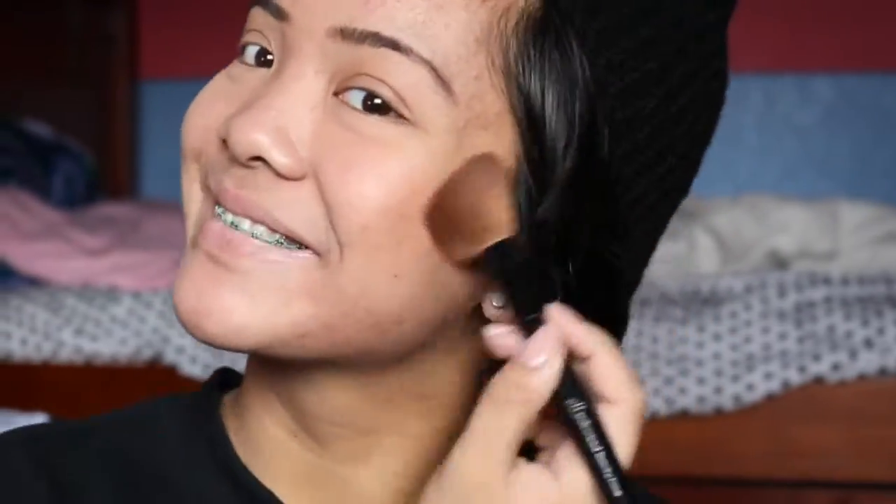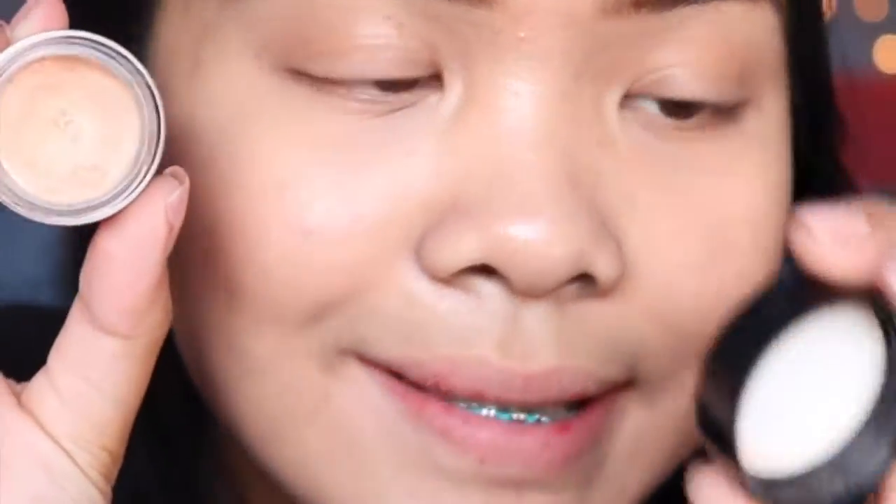We're gonna amp up this face a little bit by adding more contour shades — taking Medium Contour to contour and define my face a little bit more. Then I'm gonna start off by taking the NYX concealer, which is just a nice concealer for the eyes today to prime the eyes.